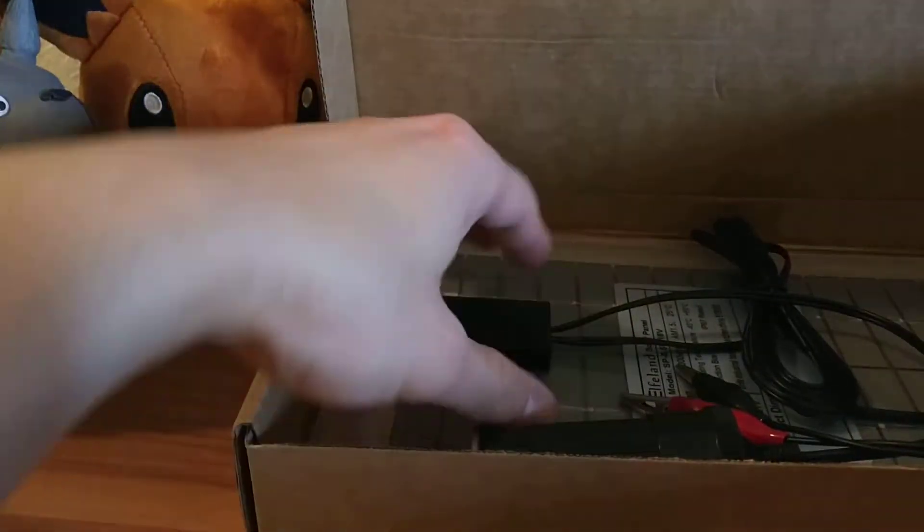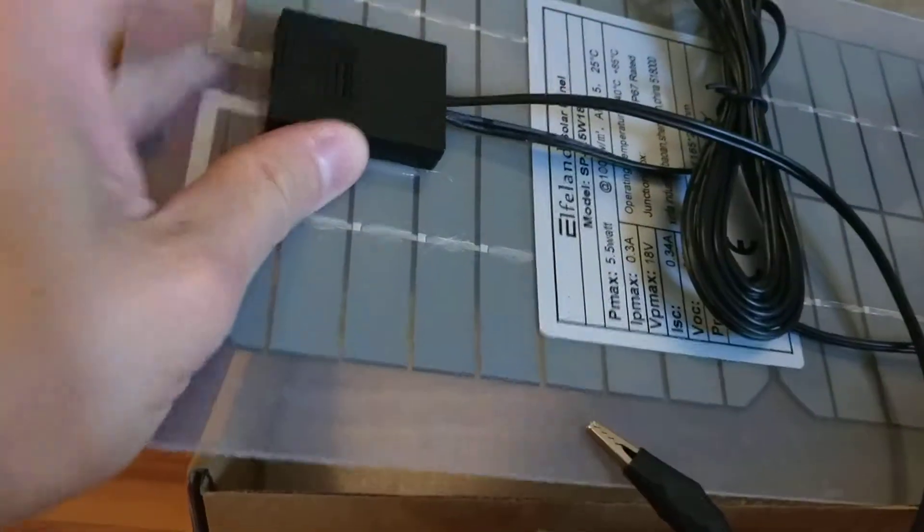Here's what it comes with — that's all that's in the box.